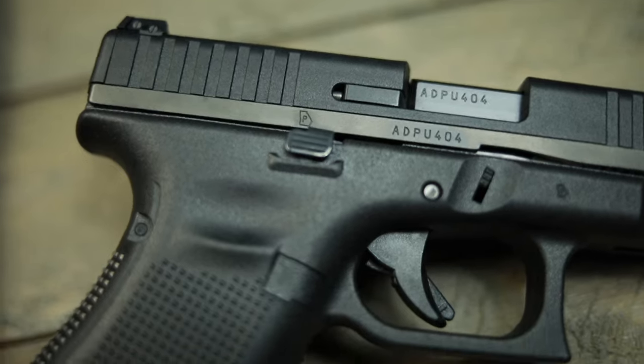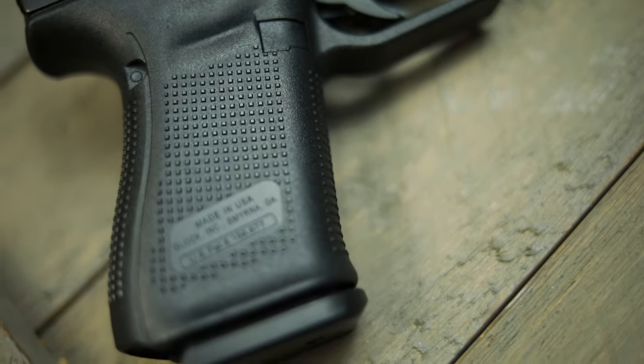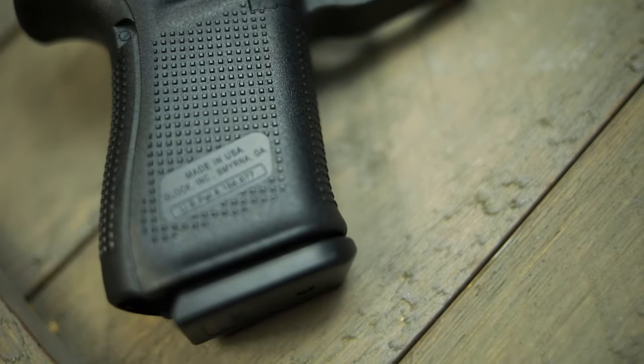It does have an accessory rail, but it does not come with a threaded barrel. Those of you who want to put a suppressor on it will have to buy the extra $150 threaded barrel and then throw your favorite suppressor on it. But now we'll take it down to the range and shoot it and see how it operates.